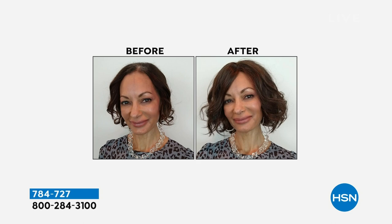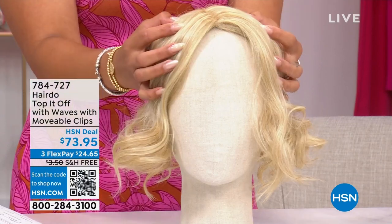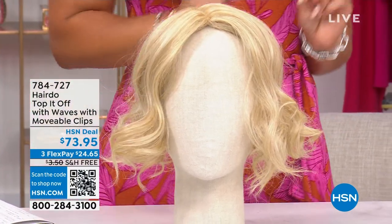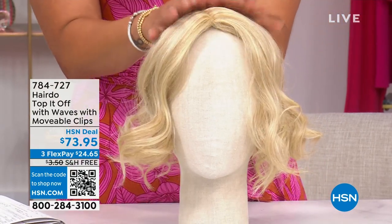Especially if you have thinning hair, if you feel like your hair is really fine, very limp, and you want volume and those waves without heat tools, you put this on. We have several shades, and what's great is each hair piece has 7 to 11 different shades, so it gives dimension and a more realistic look. It's so easy to match. 784-727 is the number.